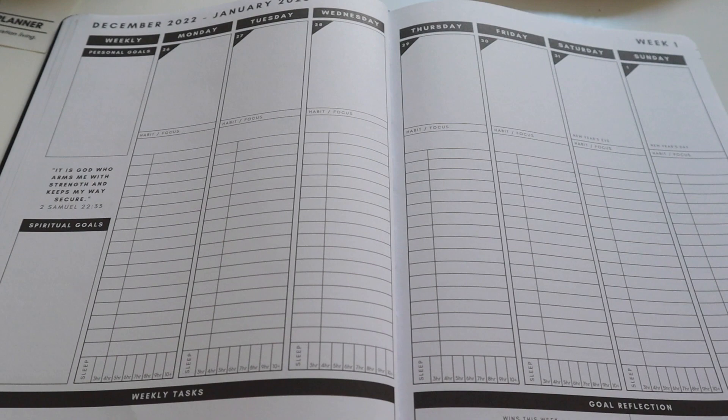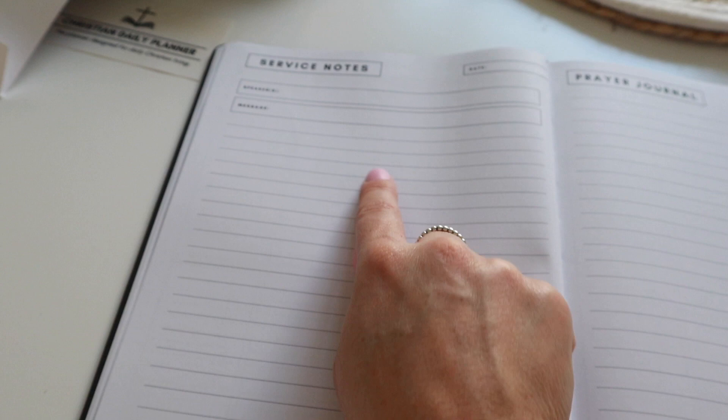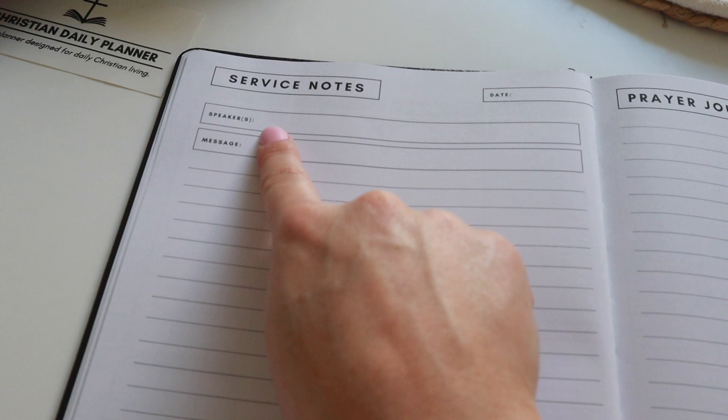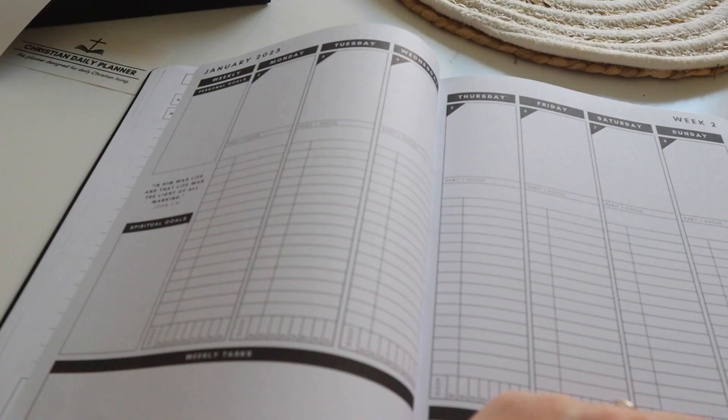I don't think this planner is lacking in anything — it has thought of everything you could possibly need. And wait for the next page: when you go to church, you can write down your service notes for the week. So you have a full year's worth of church notes from all the sermons gathered across the year. Every Sunday you can write who your speaker was, what the message was called, the date, and what the message was. You can also write a little takeaway — what you've learned, what you're going to use, and how you're going to apply it in the next week.